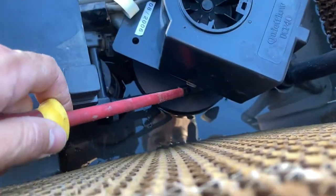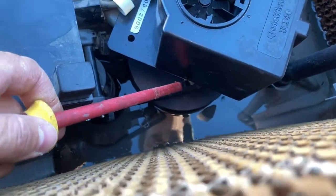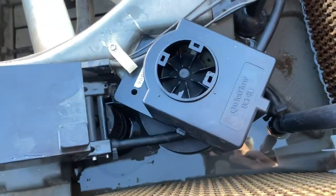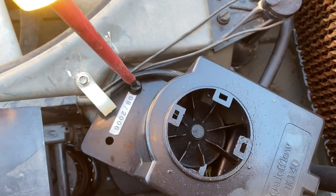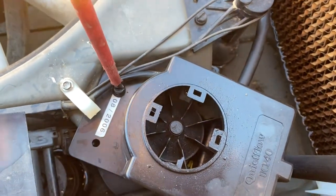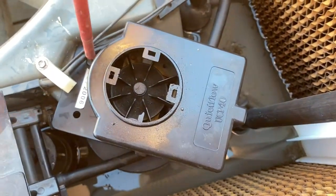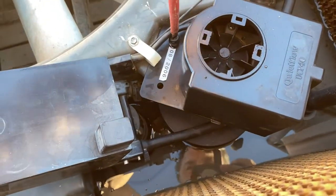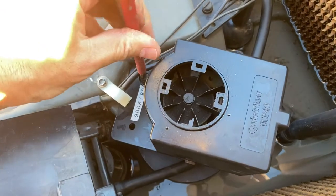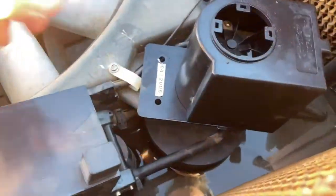There are two latches on the sides. I'm going to undo those and unscrew the whole motor from here — it's attached with one screw — just to make it easier for me to remove the top. It'll still be connected with pipes so it'll be hard to totally remove, but I'll just disconnect this. I've taken this off so now it's looser.